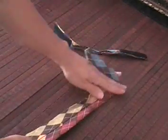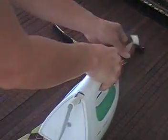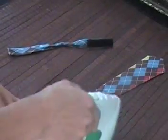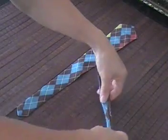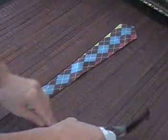I recommend that you iron before you refold the tie just to give it a nice crisp finish. Just an iron on high heat, medium-high is fine. Just give it a quick iron to make it nice and neat and to iron out those wrinkles. It makes it easier to refold.